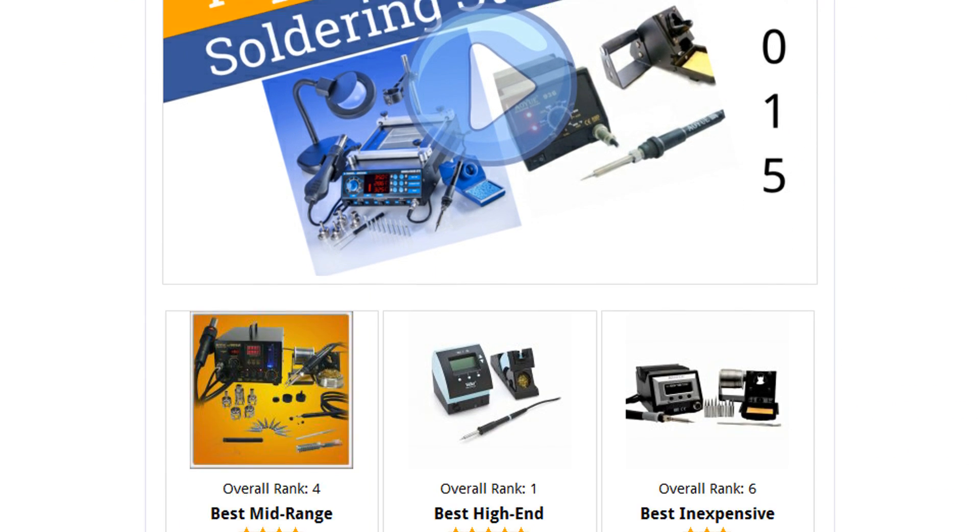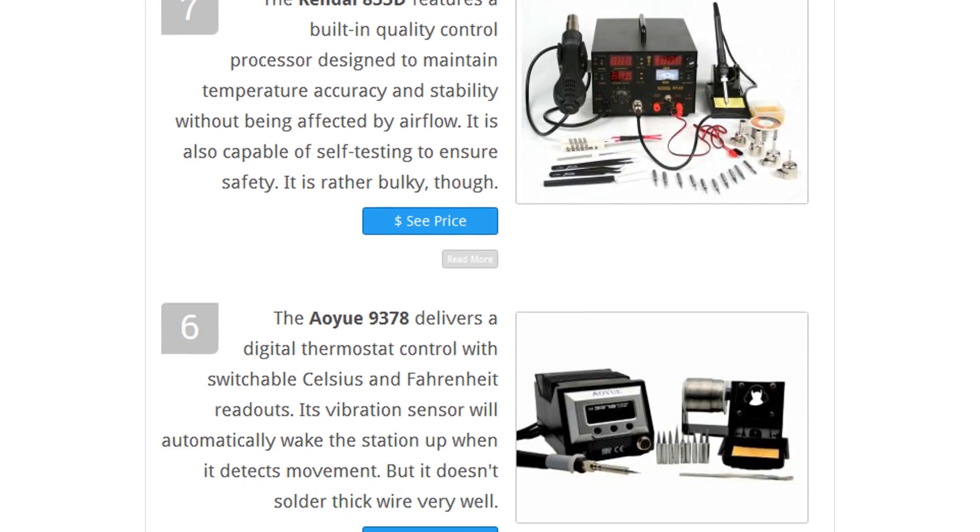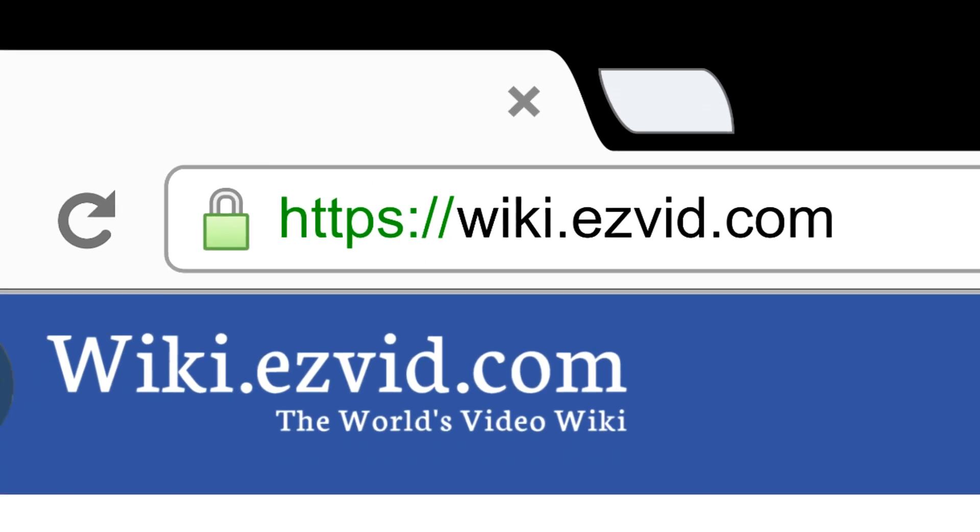To see all this stuff, go to wiki.easyvid.com and search for soldering stations. Or click beneath this video.